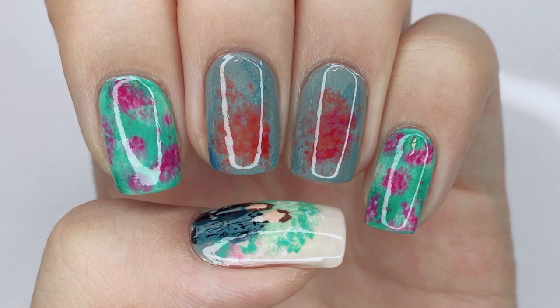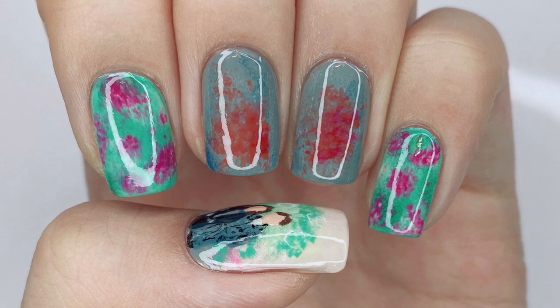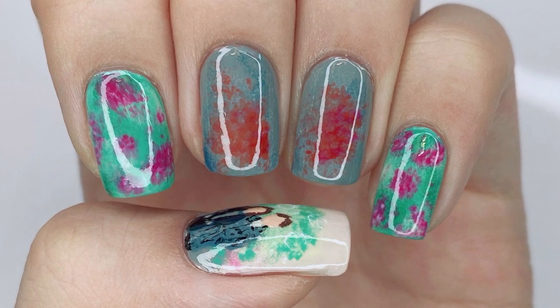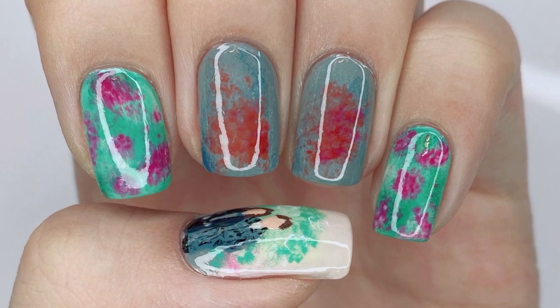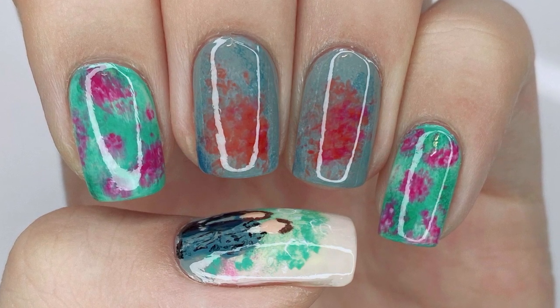Hello everybody! Welcome back to my channel. I'm LackaLover. In this video, I'm going to be showing you how to paint another The King Eternal Monarch inspired design. This one is one that I call Tears in Frozen Time. It's inspired by episode 12, and without further ado, let's get started.